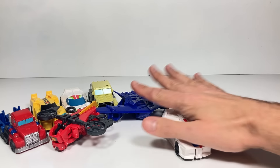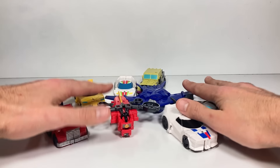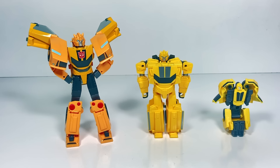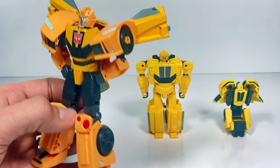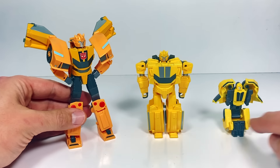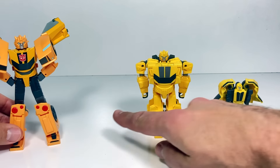We have eight Flip Changers in all and I think they're coming out with even more — I love it. Next up we have Deluxe class Bumblebee. He looks just like he does in the show; I think they did a great job with this brand new mold. I have him next to the Flip Changer and Tacticon version so you can see his size — all we're missing now is the Warrior class version.